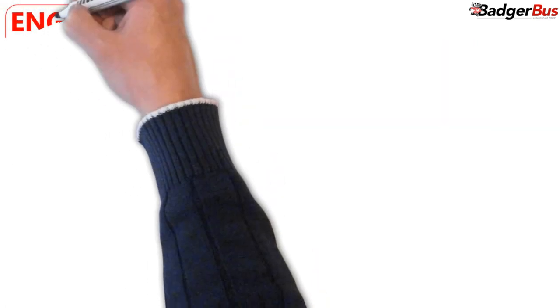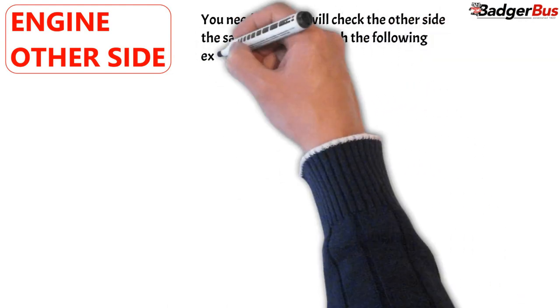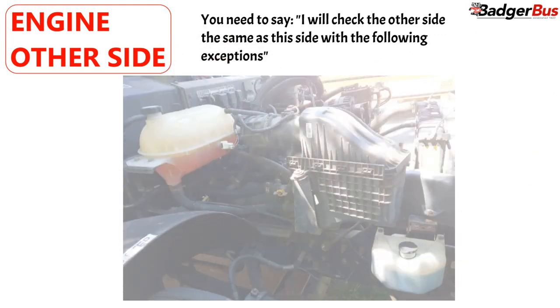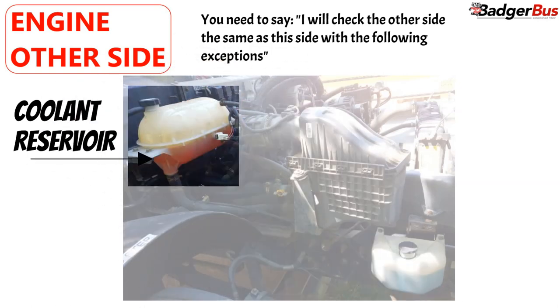To inspect the other side of the engine, we need to say: I will check the other side the same as this side, with the following exceptions. Now you can go to the other side and continue with the verbiage. Coolant reservoir: securely mounted, not leaking, at the proper level, and hoses aren't leaking.